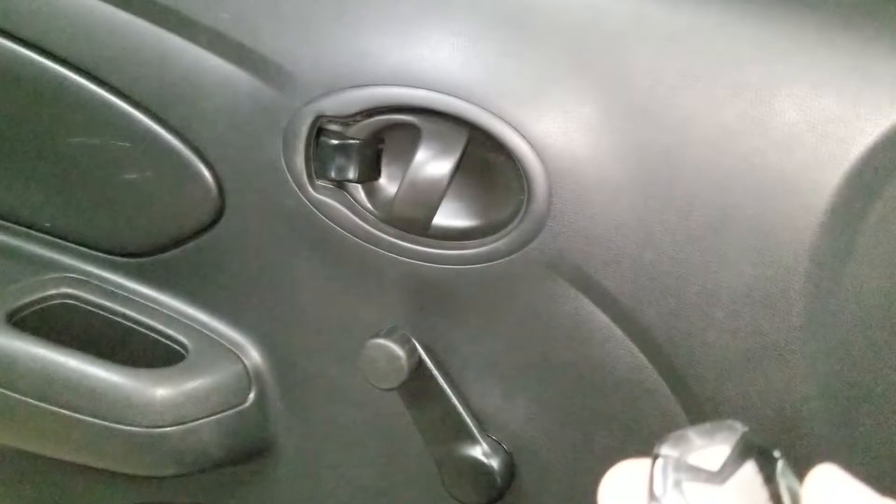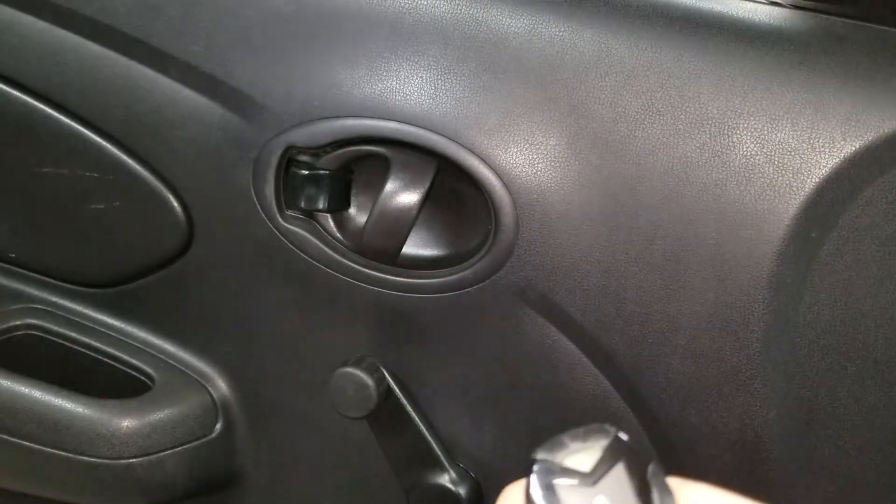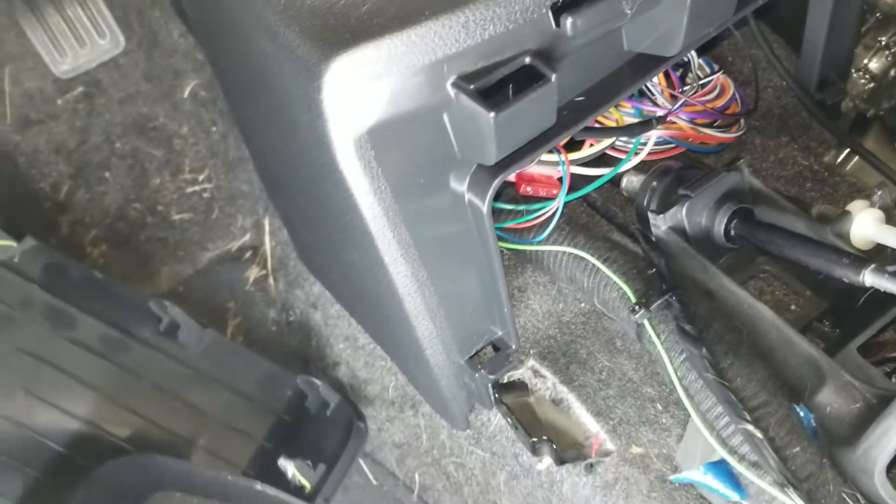So when you use the alarm — lock, unlock — you can hear it does all four doors. And you can hear the relay down there.